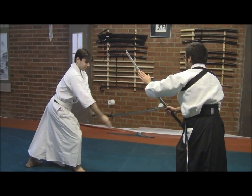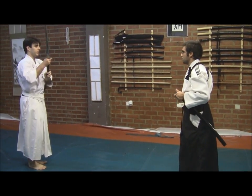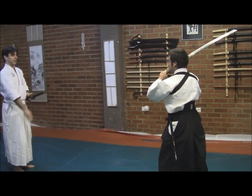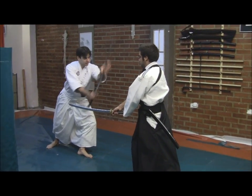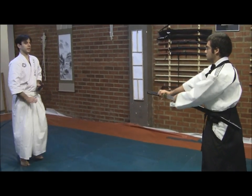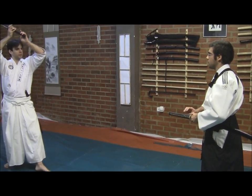Very nice. Now try over this straight line one more time. As if you were already here in nokamai yourself. Very nice. Now you do a full makugiri. Here, you step and draw.